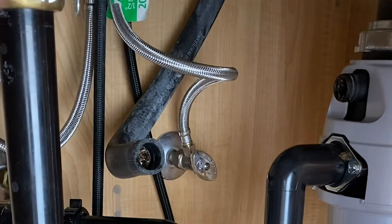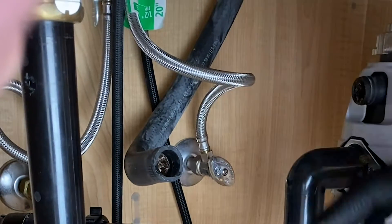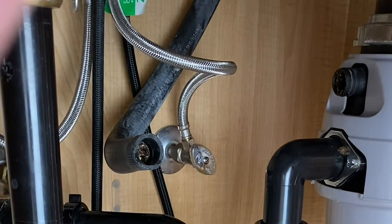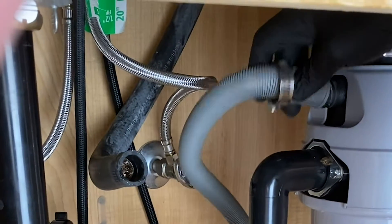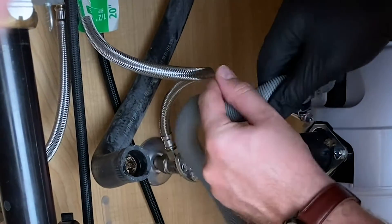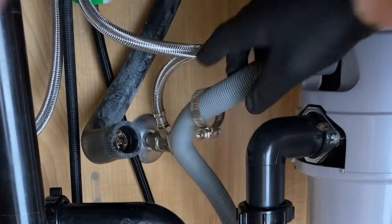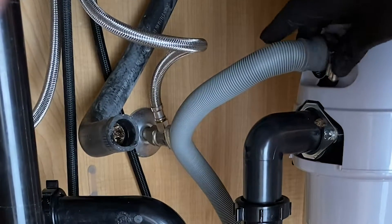We have our drainage hose here — it was up there into our air intake. You can either use an air intake or go right into the garbage disposal, which is what we're going to do because of the sizing: this hose is one inch, the air intake is a half inch, and we don't have an adapter for that. This will fit just fine right over our garbage disposal, so we're going to drop our clamp right there.